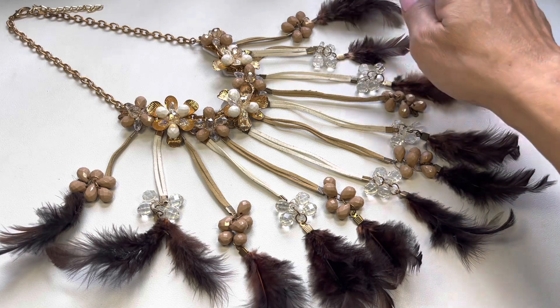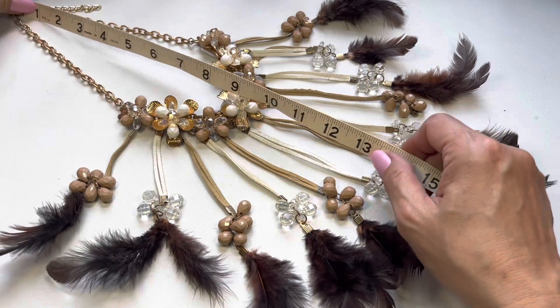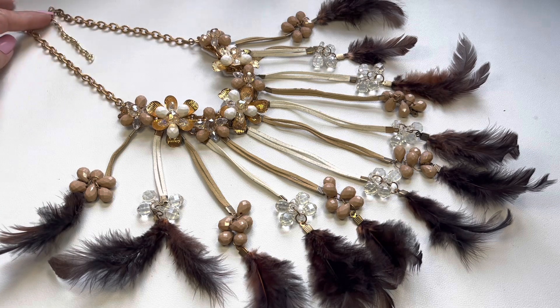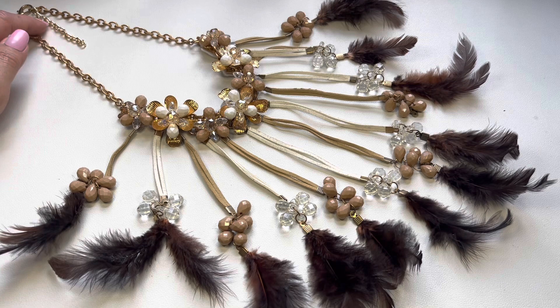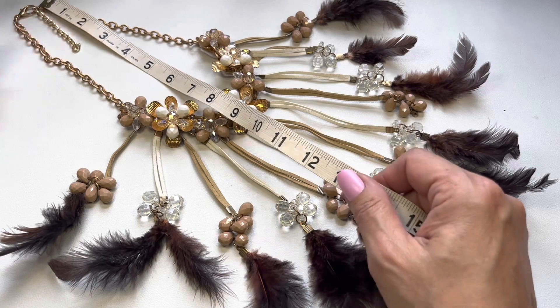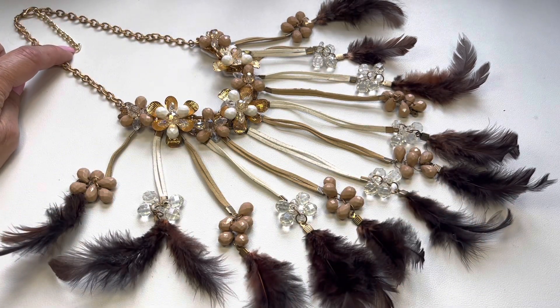Continuing around the necklace — let me measure the drop. It's about eight and a half inches in drop, making this a 17-inch necklace. And then you do have about a two and a half inch extender piece.